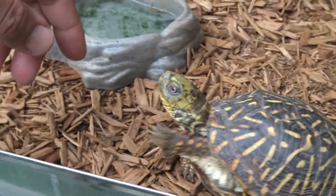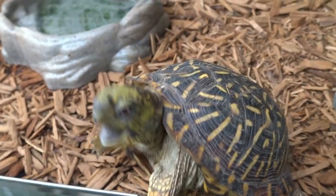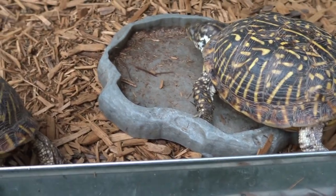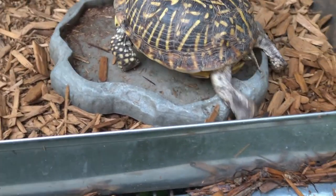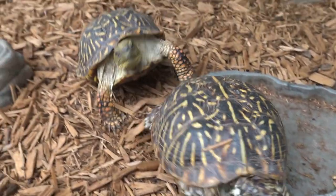They'll even go for my finger — look at that. This is the male, and that's the female, the small one.